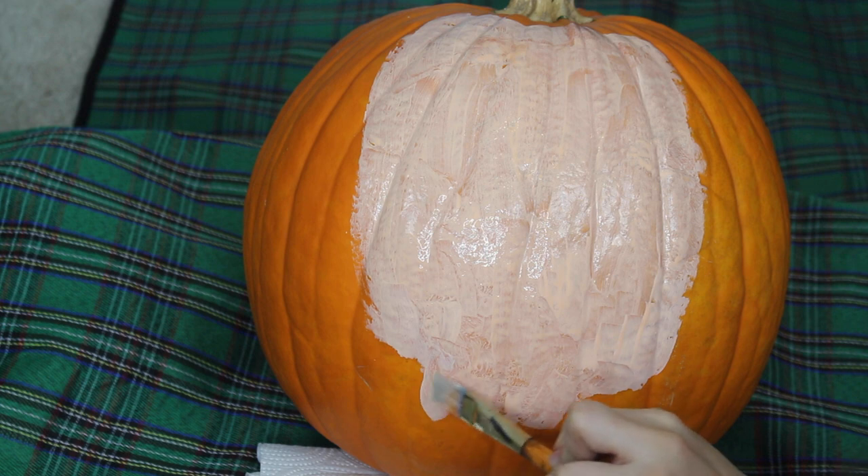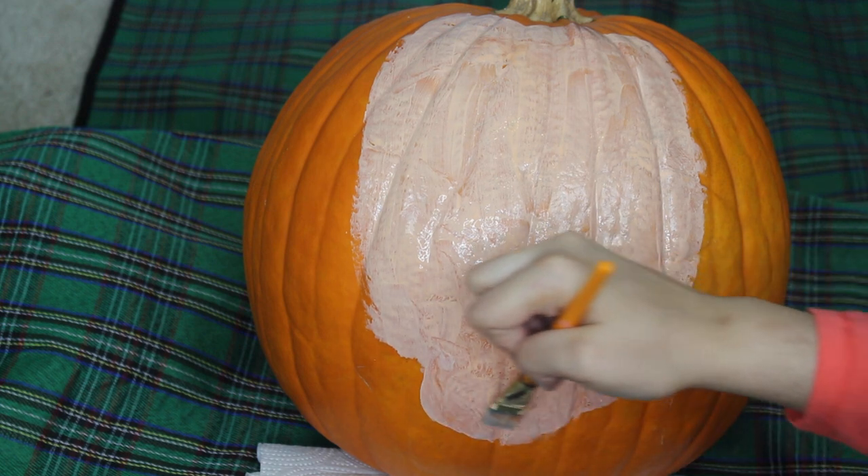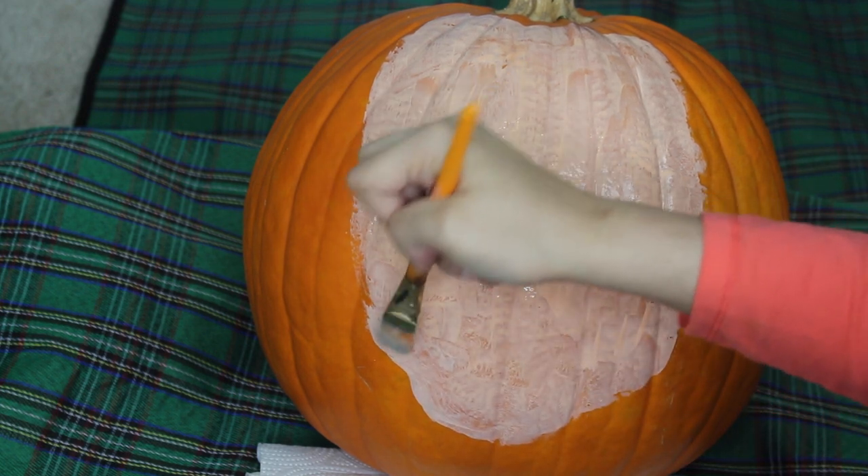For Donald's face, I kind of did a square shaped face and chin and at the end rounded it out to make it less rigid.